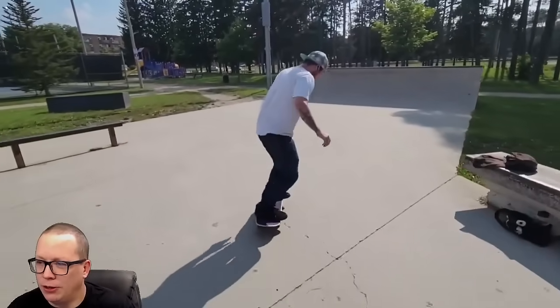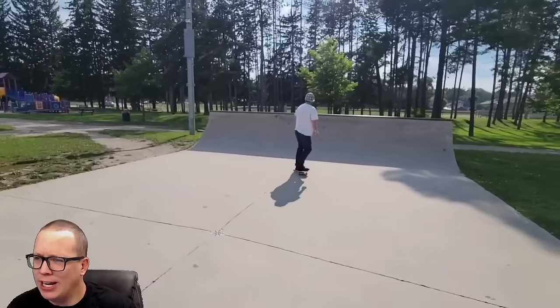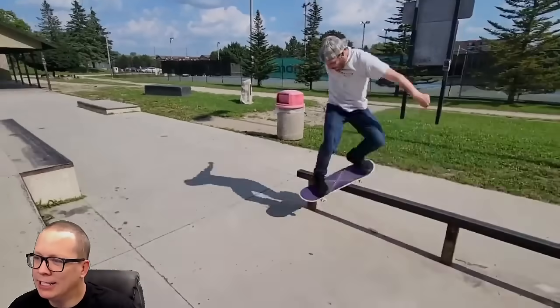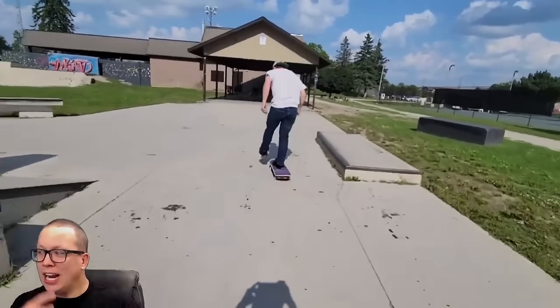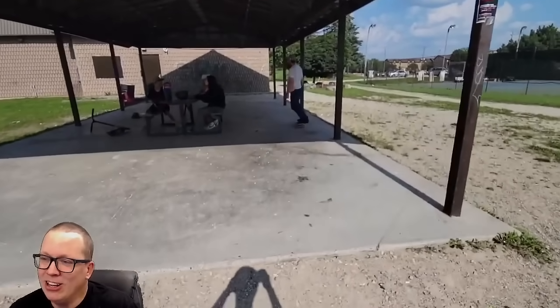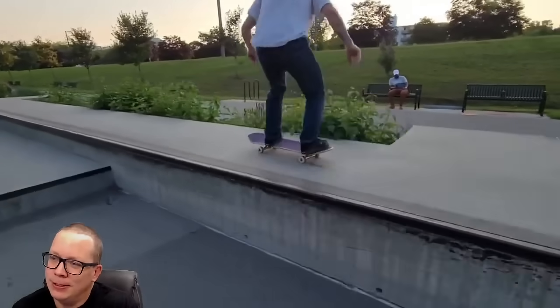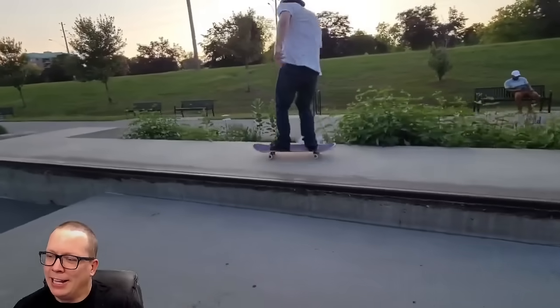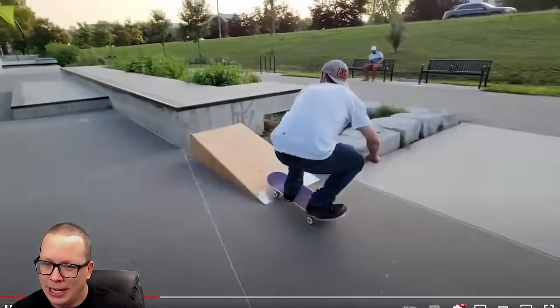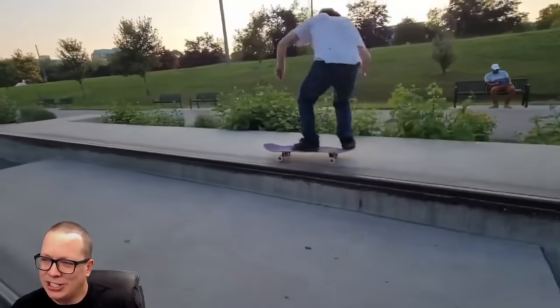We get the nollie front grind, nollie flip. Why is the filming so freaking high — is this a drone up in the sky? We got some fakie — look at the shadow, the guy's filming like this. It looks awful. And then we get the rocket flip again. The guy has so many technical tricks and then you give him a regular kickflip and he rockets it straight up in the air, doesn't catch it at all.